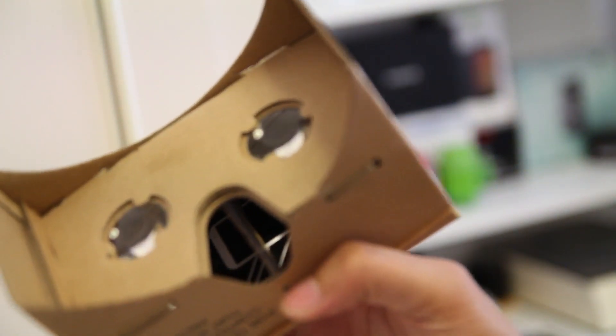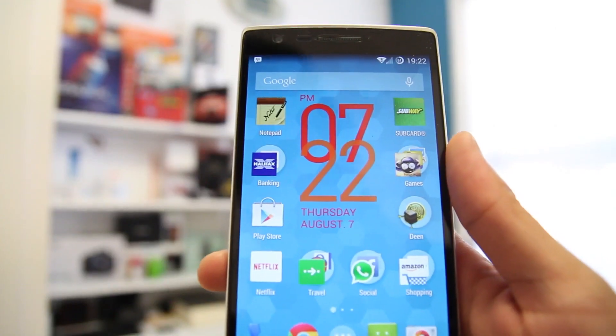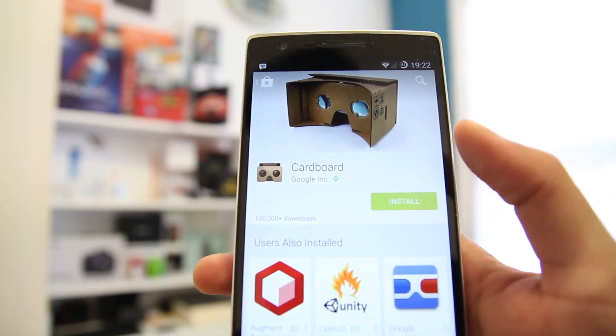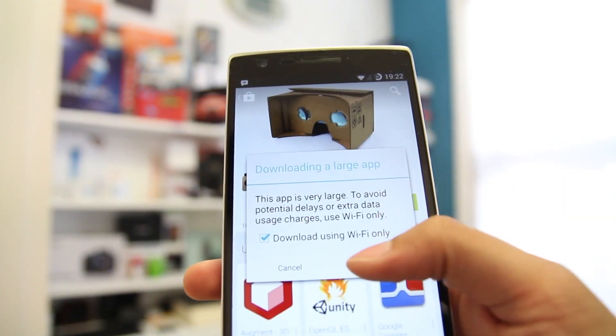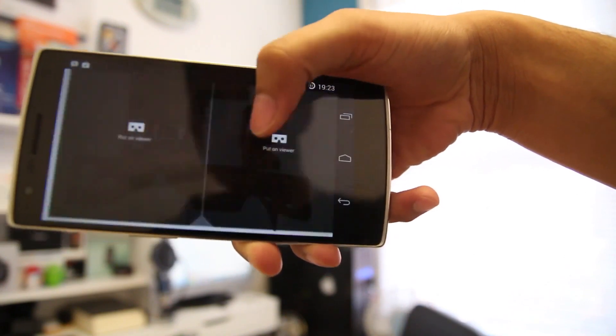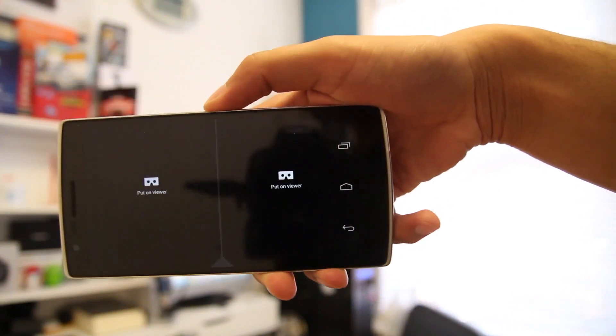First impression wise, Google Cardboard looks very interesting — it kind of reminds me of the Chiro manga character, but that's just me. Before carrying on, what you're going to want to do is go to your Play Store or App Store and download the official Cardboard app. Once that's downloaded, you run it and then you're able to put your device inside Google Cardboard and have the fully fledged experience.